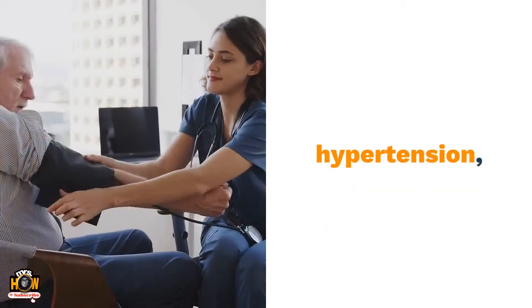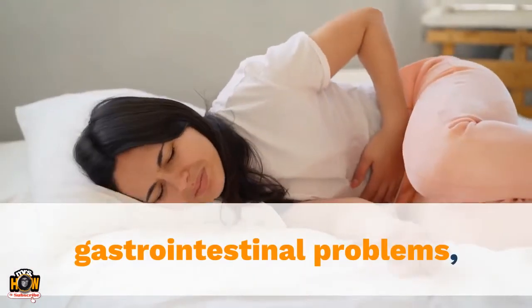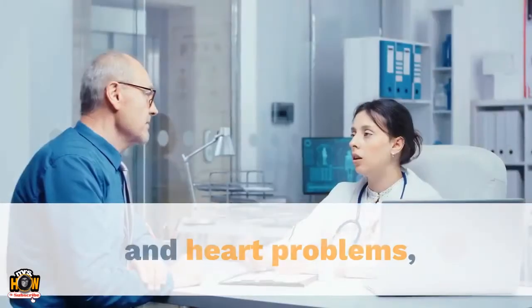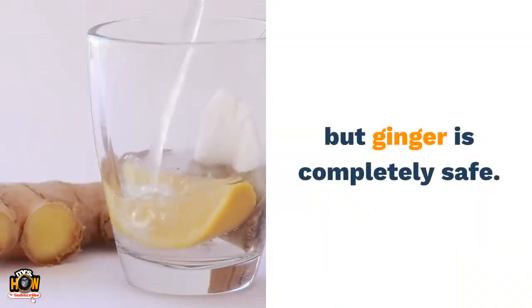Painkillers are accompanied by extensive side effects such as allergic reactions, hypertension, kidney damage, gastrointestinal problems, and heart problems. But ginger is completely safe.